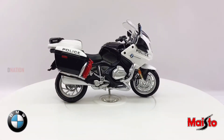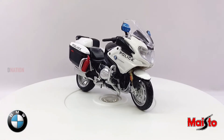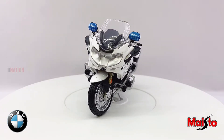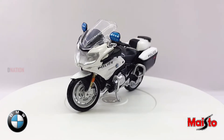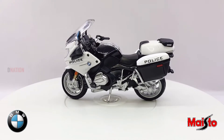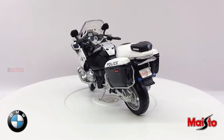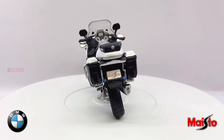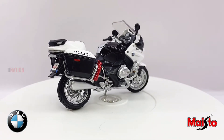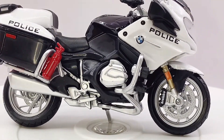The BMW R1200 RT is a touring or sports-touring motorcycle that was manufactured from 2005 to 2019 by BMW Motorrad, to replace the R1150 RT model. This motorcycle features a 1170cc flat-twin engine with a six-speed gearbox and shaft drive. BMW Motorrad began manufacturing RT touring motorcycle models in the late 1970s — the first of these were air-cooled or airhead models that continued BMW's long tradition dating to 1923 of producing boxer or opposed flat-twin-engined motorcycles with unit engine-transmission construction and shaft final drive.